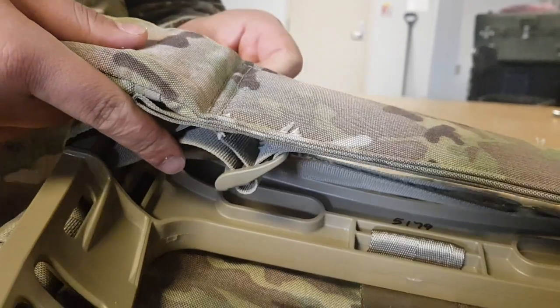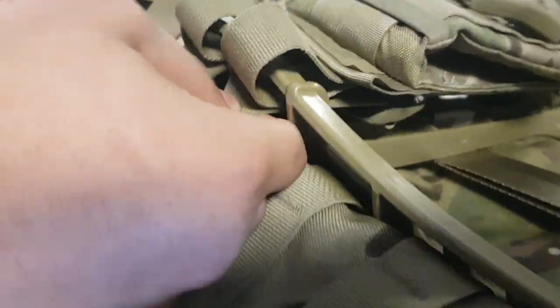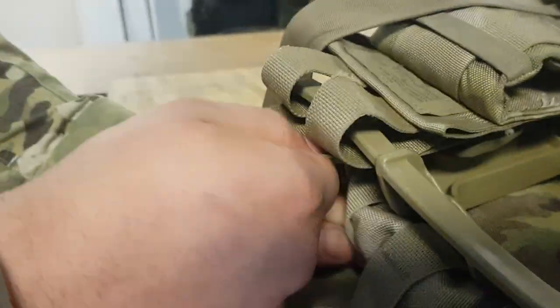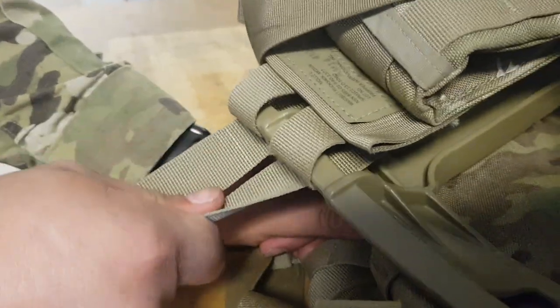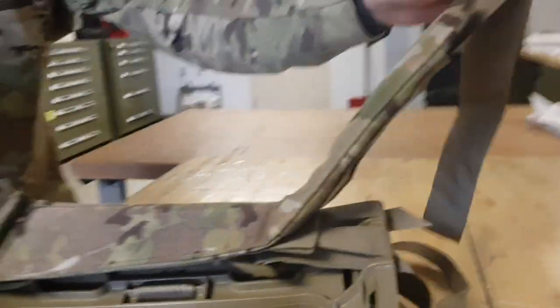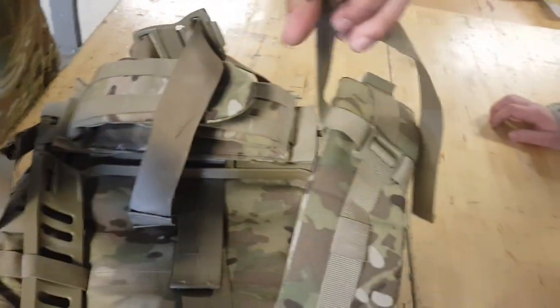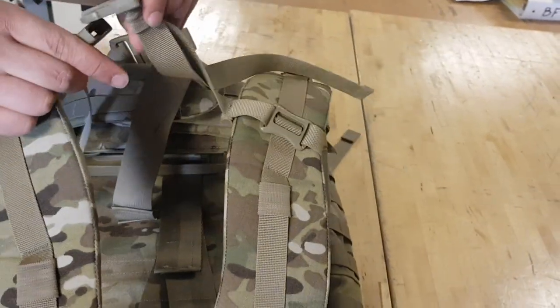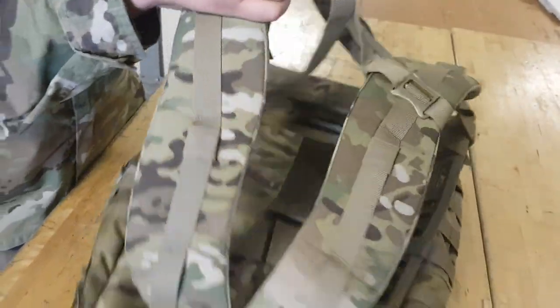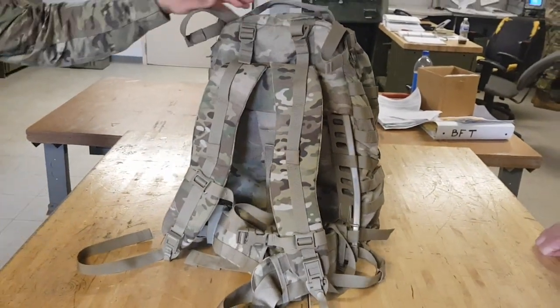Here's a cool little trick — slide them back out, grab both of them, and pull tight. They should be tight. Now these are your adjusters, flip them on. Flip these on and you have your medium ruck fully assembled — you're ready to go. Thank you.